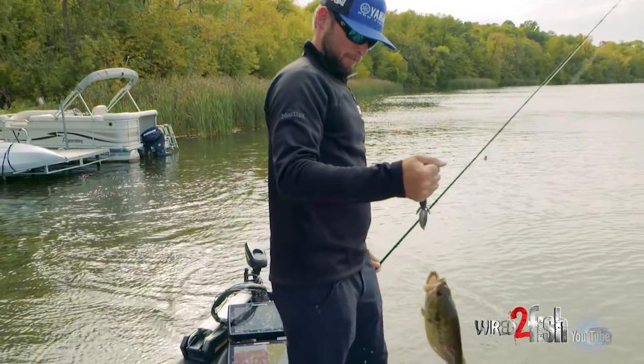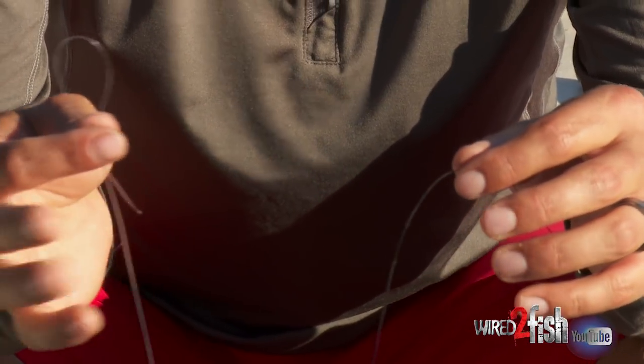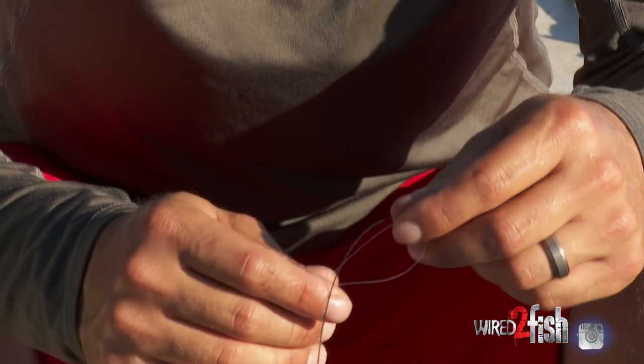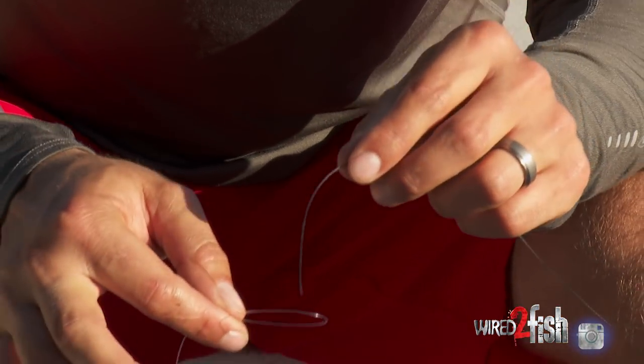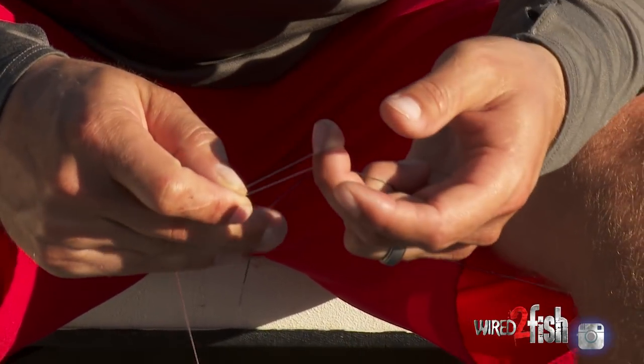This is something I've been doing for the last couple of years and it's made a huge advantage in my landing percentage flipping. It's the Crazy Alberto knot — I'll show you how to tie it. It's super easy, very strong, and I leave those long tag ends so it won't slip through itself. Take a loop of your fluorocarbon and put the braid through the top of the loop.